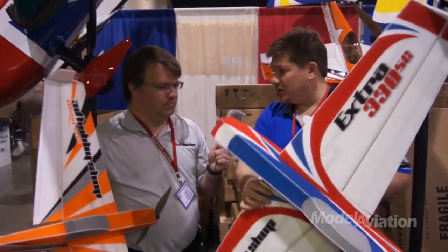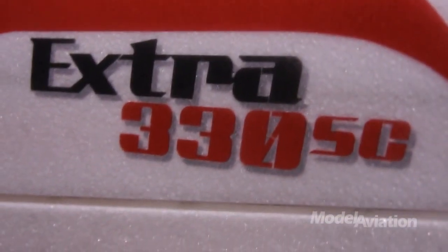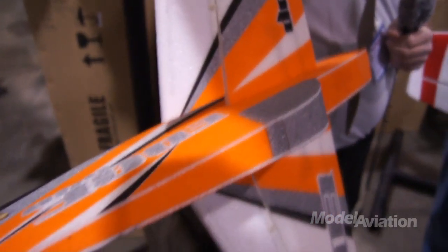This is getting EPP construction closer and closer to balsa performance, which is what we're after. We do several of these aircraft now. I'm showing off the 48-inch Extra, which is an airplane we have in the warehouse right now. And then you're holding a prototype of a new airplane, a 40-inch Edge.